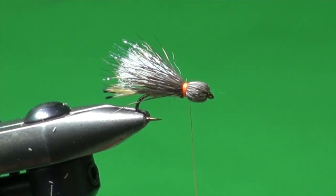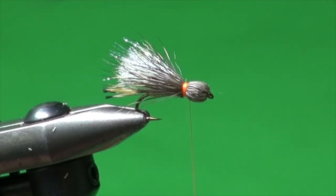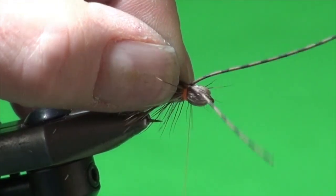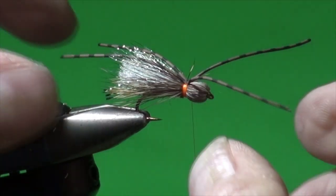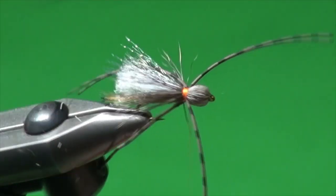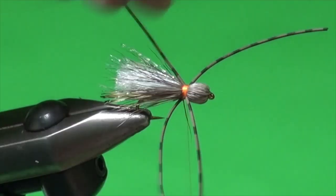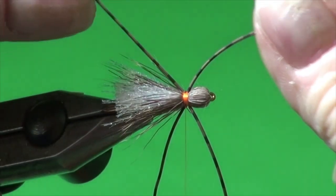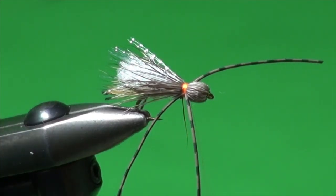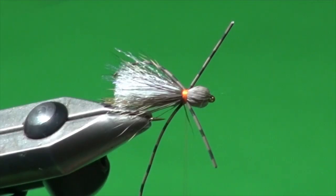Now we're going to put some rubber legs on it. These are MFC centipede legs — round rubber, medium size. I'm going to take two strands, secure them on top, then move them around to the sides. Grab the near side, grab both ends and wiggle them into position. Do the same on the far side. You want a nice wide band because that helps splay the legs out — if the band is too narrow, those legs will clump together and we don't want that. We want them to kick out so that when we strip the fly on the water, it looks like a terrestrial's legs kicking and flopping. We're going to trim the front two legs so we can do our whip finish — about shank length; we can trim them up a little more later.